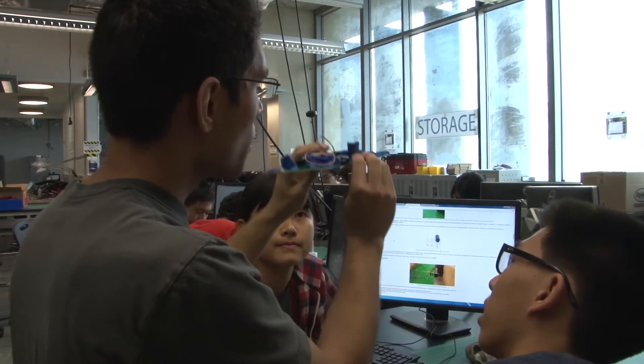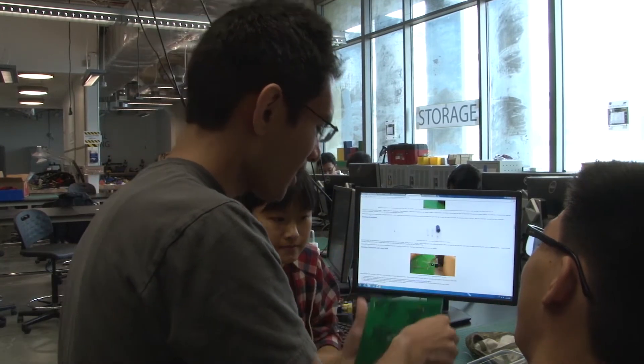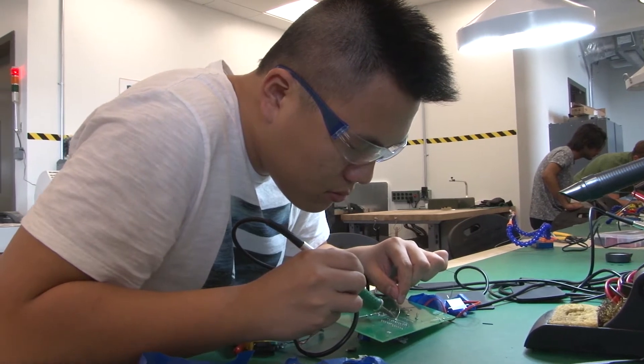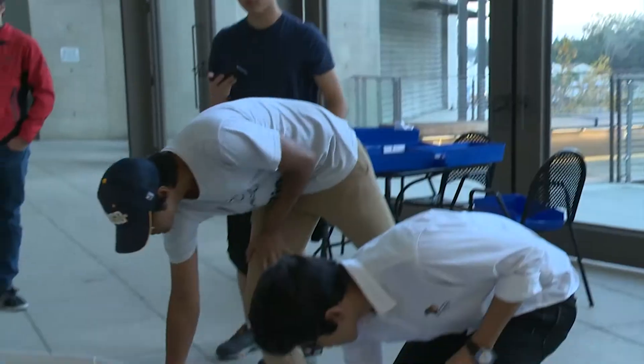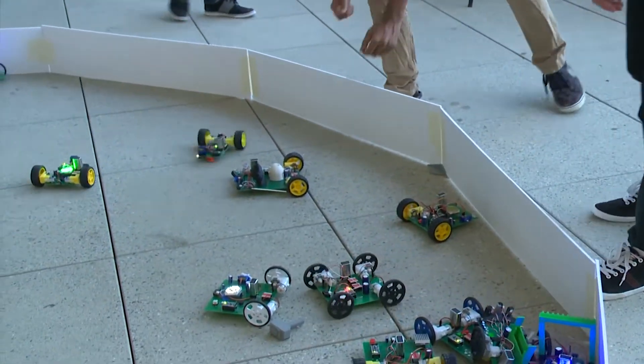A lot of what we try to teach in this class is just ways to think about programming. Some of the skills learned here can definitely be taken forward — using finite state machines, programming their robots using C++ and Arduino. Giving them early exposure to that will prepare them for things they might see in the future.